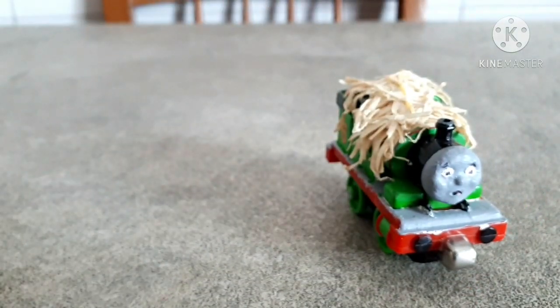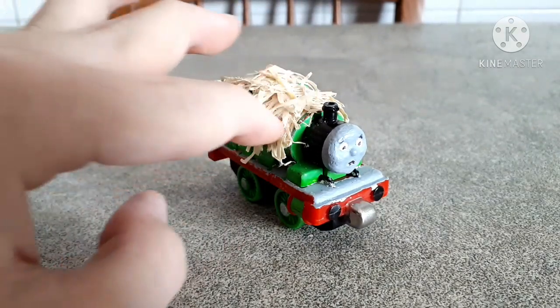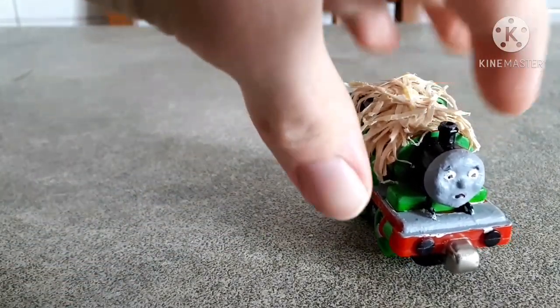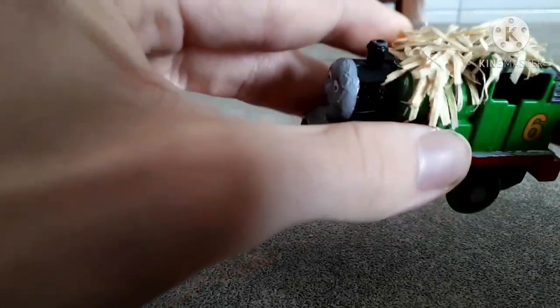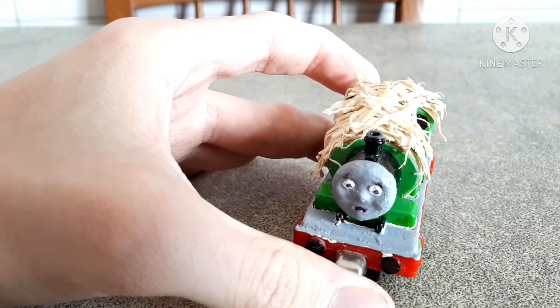Well, first of all, I made this custom about three years ago, so this is not new — it has a bit of age now. Basically, I got this fake hay or fake straw from a glass jar — imagine a sort of jar to put jam in. This jar was filled up with fake straw, and between all this fake straw there were small chocolate Easter eggs. I just grabbed a bit of this straw and put it here to cover up Percy's boiler and cap, because when I saw that fake straw I thought, 'oh my god, I need to make a Wally Bear Percy custom.'